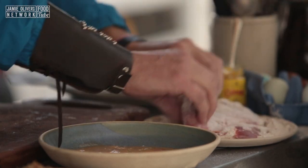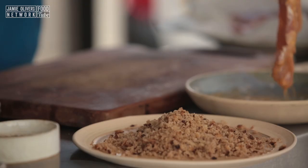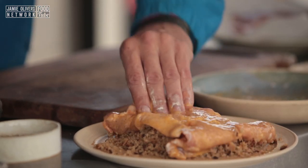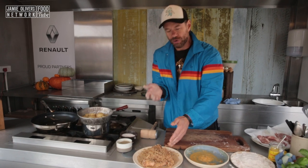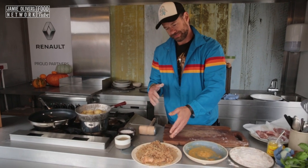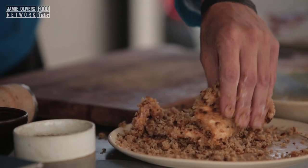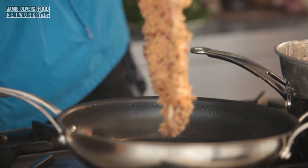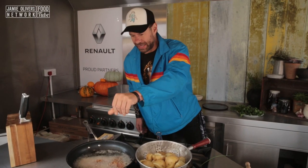Put it in the flour, then you go with the egg wash, and then we go with the sourdough breadcrumbs. You can use panko, you can use normal breadcrumbs — we're going to the next level of awesomeness by using sourdough. There is our pork schnitzel, into the frying pan, into some hot oil. That's going to need about four to five minutes.